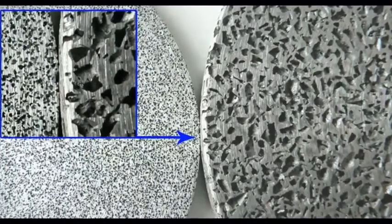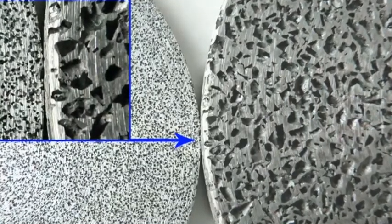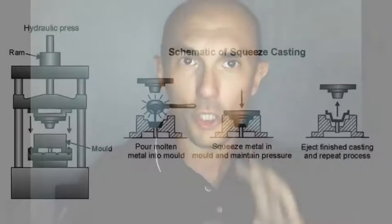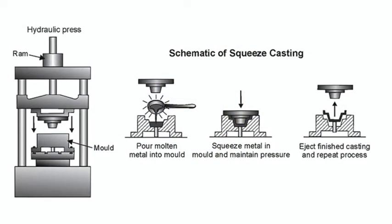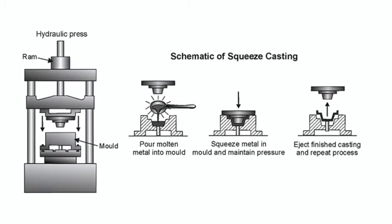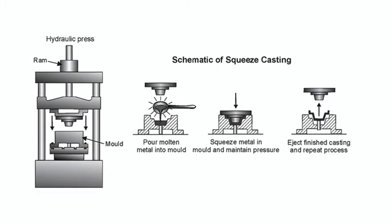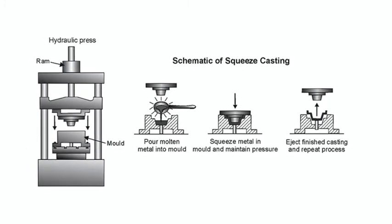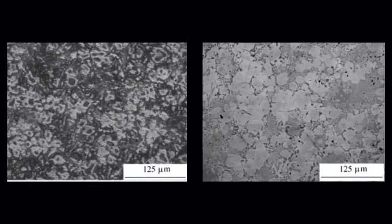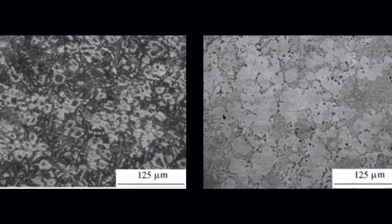Porous metals have less strength than solid metals. When strength is required, squeeze casting can help. Squeeze casting is the process of applying pressure to the molten part as it cools, forcing the gas bubbles to escape. The high pressures applied, together with the immediate contact of the metal with the surface of the mold, causes a rapid heat transfer that eliminates internal porosity and adds mechanical properties otherwise not obtainable.